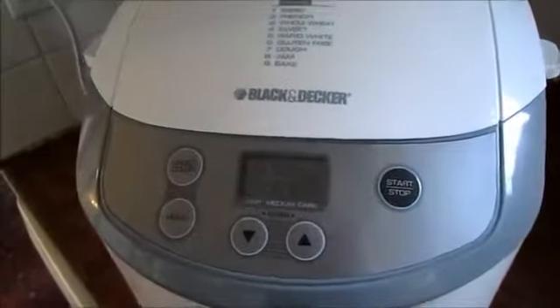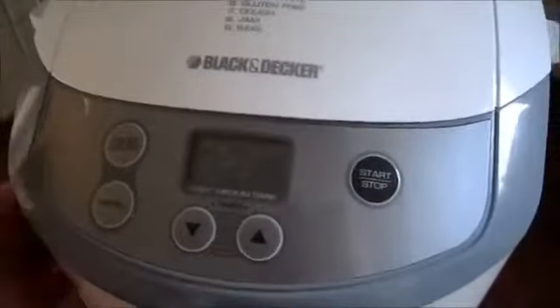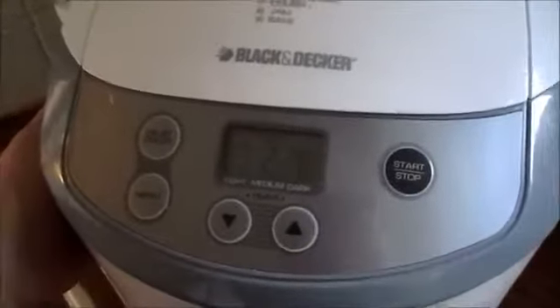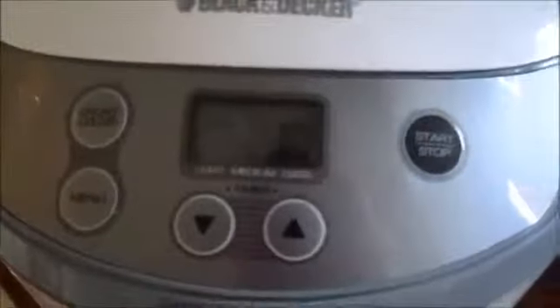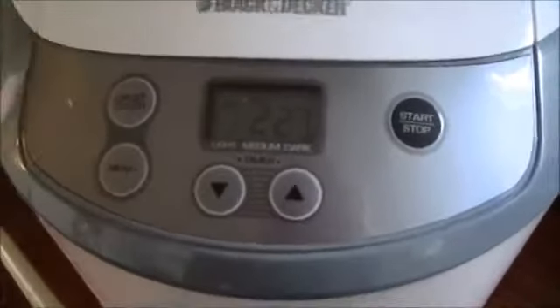Another half hour has gone by and I cannot tell if it's cooking or doing a damn thing. I can tell it's on — that's about it. Am I going to have bread or moldy dough? God knows.